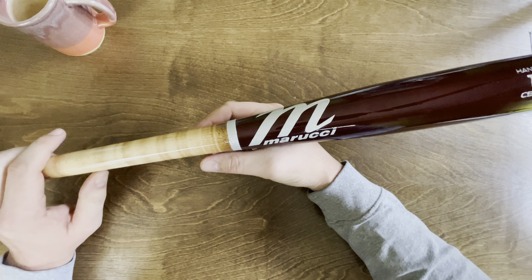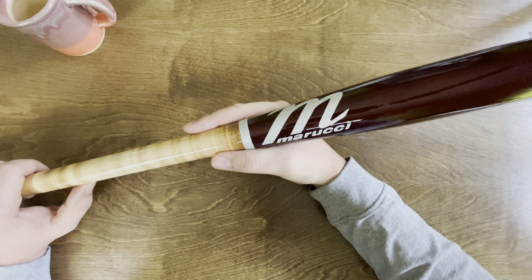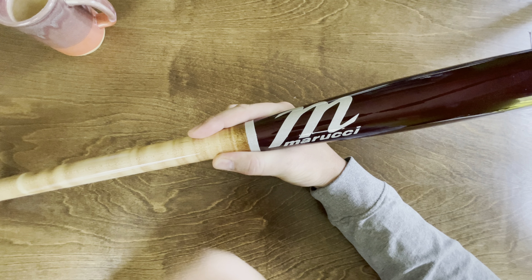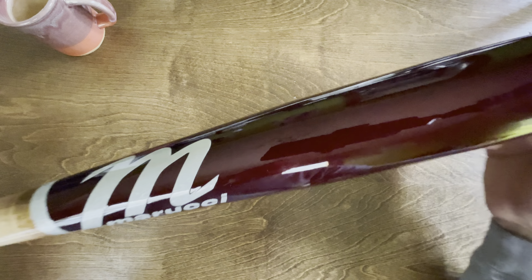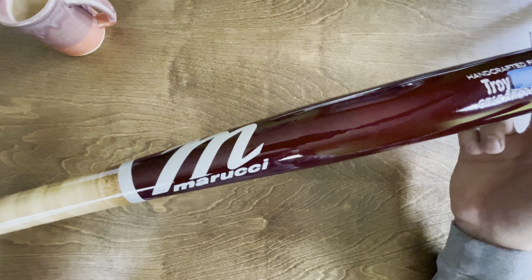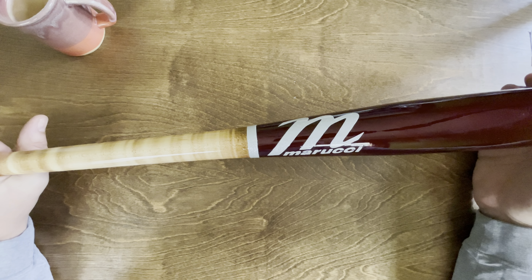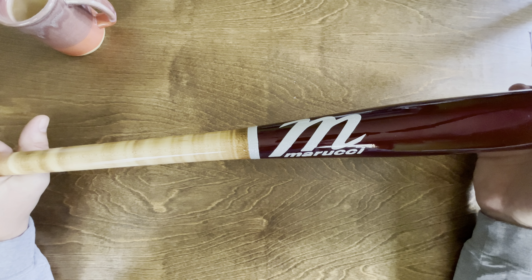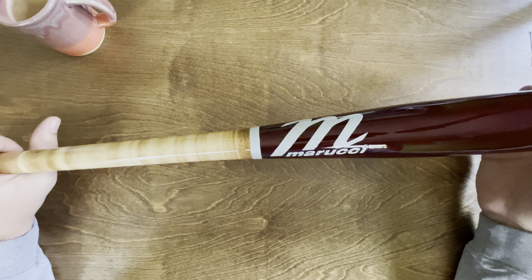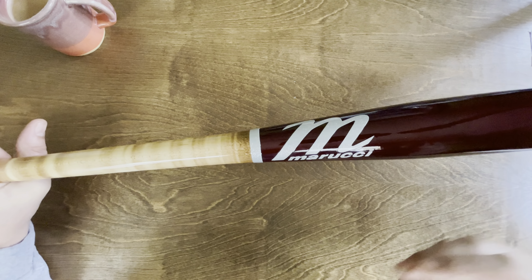Before I go any further — he does play travel ball, and as far as I know, in the league that he's in, wooden bats are not allowed. I assume it's so that if a bat splinters, you don't get a barrel flying out towards the pitcher. So this bat is actually not able to be used in tournament play. I bought this more as a collectible, something special with his name on it, but he'd also be able to take it to the batting cages in the offseason.